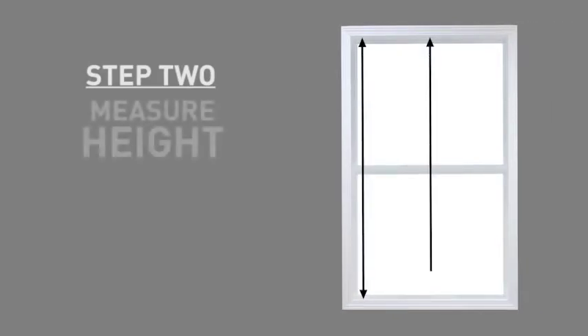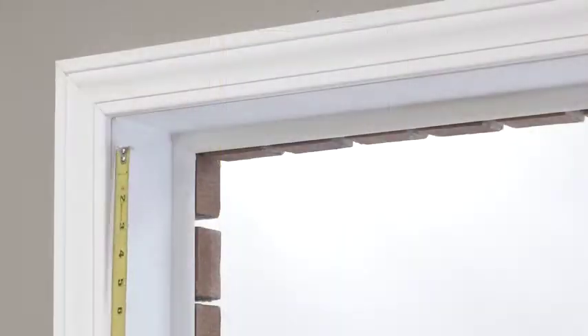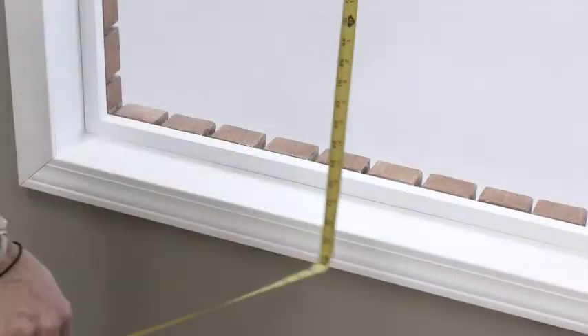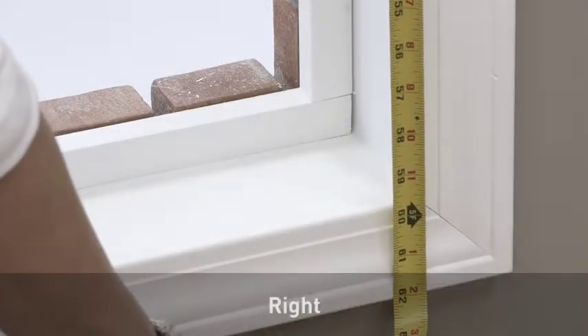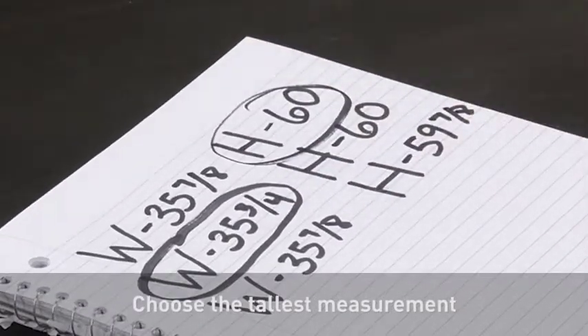Your second step is to measure the exact height of the window opening in three places: left, middle, and right. Choose the tallest measurement — this is the height you will order.